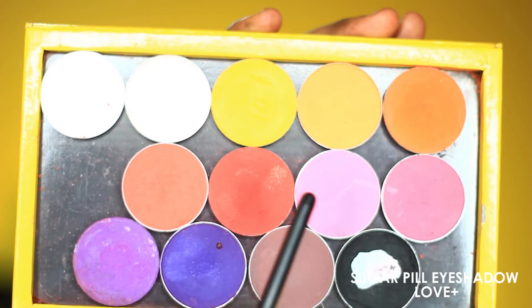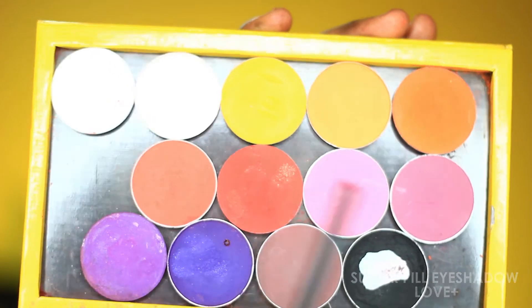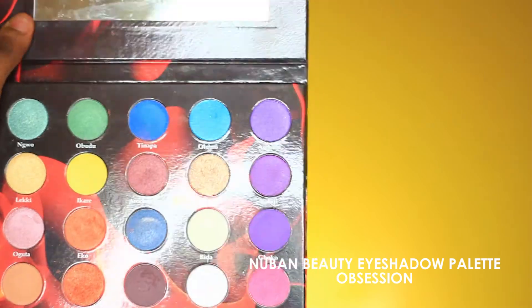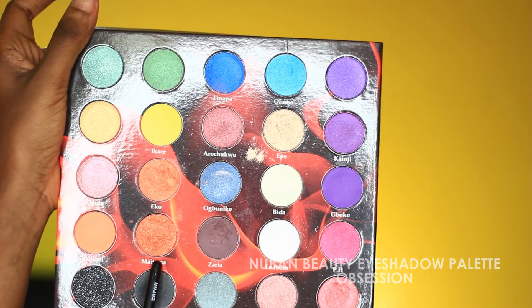Deepening that up with this red shade from Sugar Pure, using it into the outer V and into the crease, blending it right into the transition color. I'm using a blending brush from Delium Tools to blend everything together. For the lid color I'll be using an orangey shade from the Look and Beauty eyeshadow palette and pasting that right onto the lid.